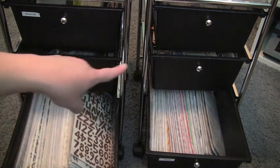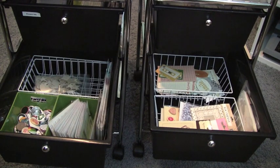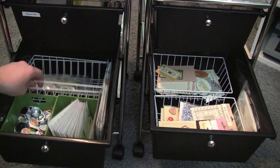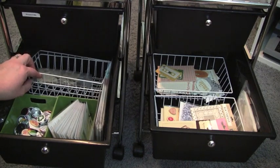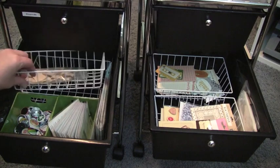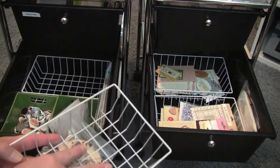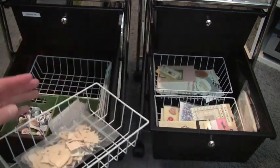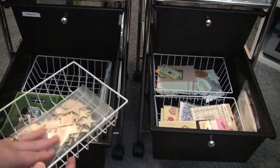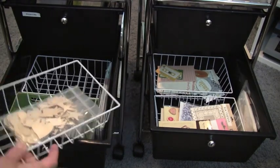In the two middle drawers I have some little wire baskets I picked up from the dollar store. They're perfect — when I'm working on Project Life I can take out a basket, stick in the embellishments I plan on using, and set it right on top of my desk. I also threw in some wood veneers that Terry had cut for me so I have them right at hand.